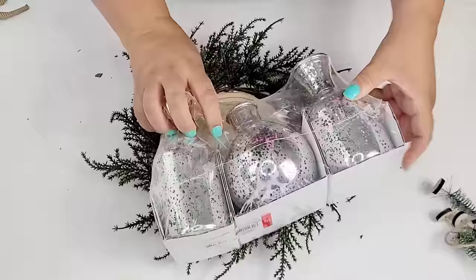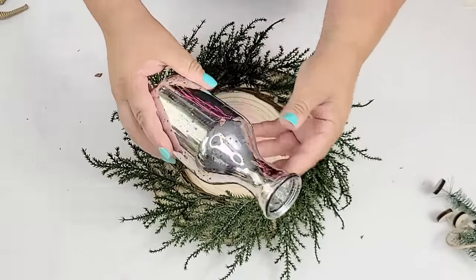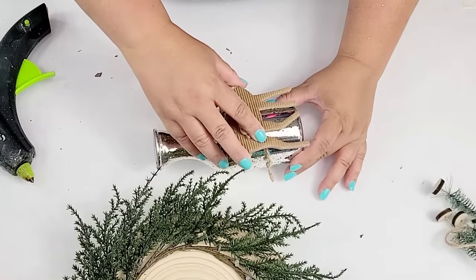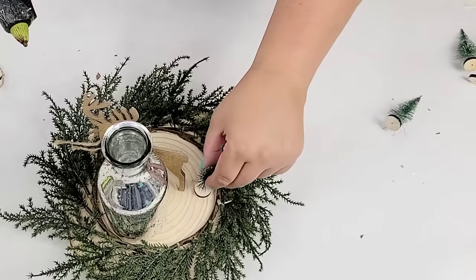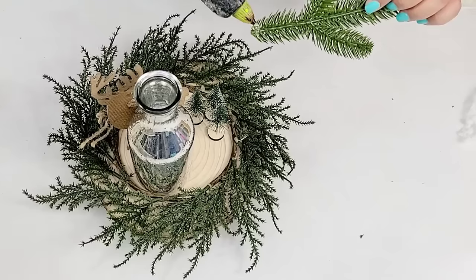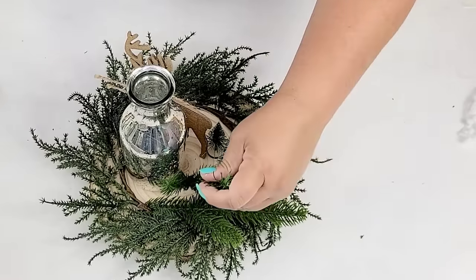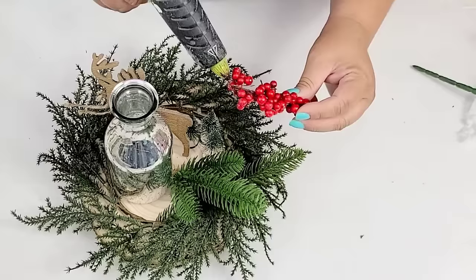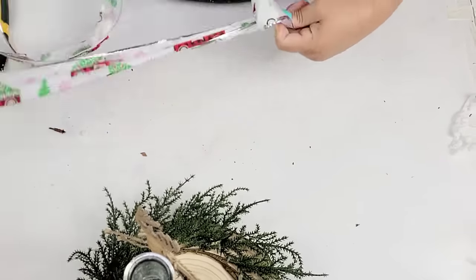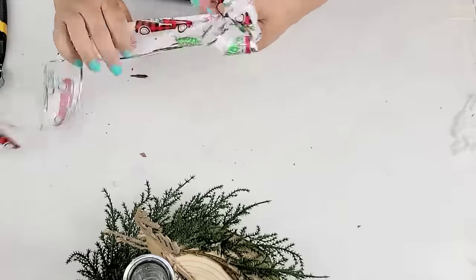These candle holders I got at the Target Dollar Spot as well — they come three in a pack for three dollars. They have a silver tone with antique speckles giving it a rustic look. I hot glued this little reindeer leftover from last year's stash to the front to make it more rustic. I hot glued three little evergreen pine trees to the side, then added some more evergreen picks to the back for fullness, and then added some red berries for a pop of color. There was something still missing to the front, so I had this leftover ribbon with a farmhouse Christmas truck on it. I made a very simple fluffy bow — multiple loops, tied in the center — and hot glued it in front of the reindeer.